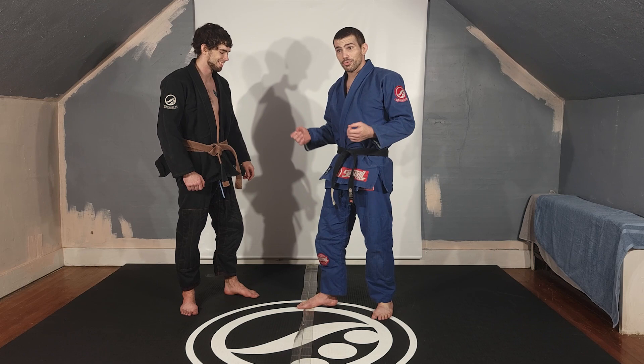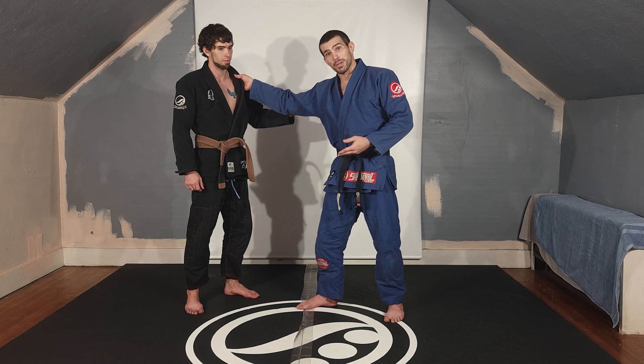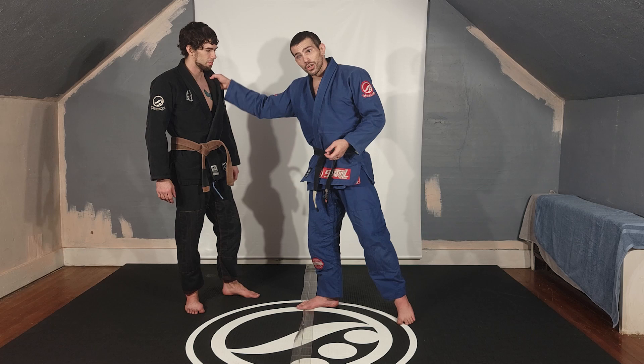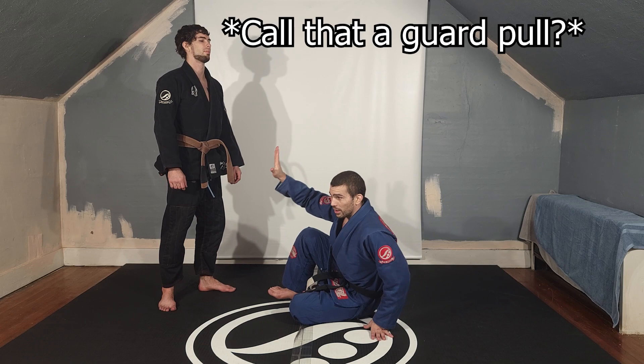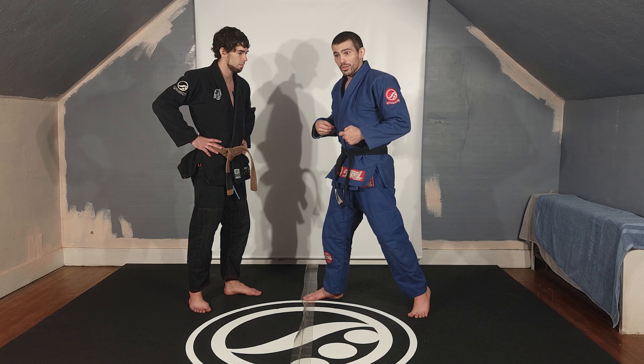Everybody at a low level pulls guard kind of lazily — they learn a few details and forget the important ones. You have to make contact to pull guard. I actually think you should have to make contact for longer than 0.01 seconds, but that's beside the point. I have to have contact — it doesn't matter where — and I have to maintain that contact until I am on the ground. If I let go halfway through I would have to stand back up, and the ref might hit me for the penalty instantly.